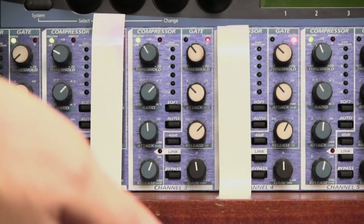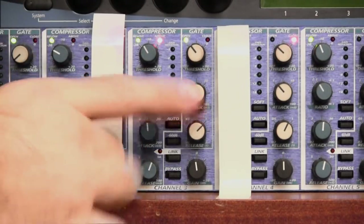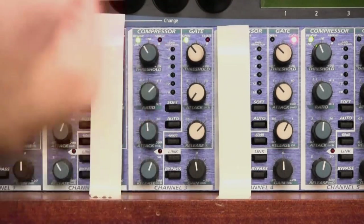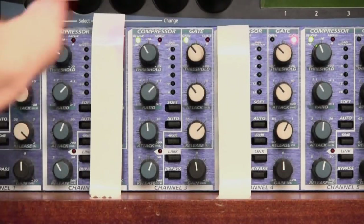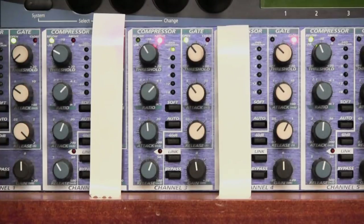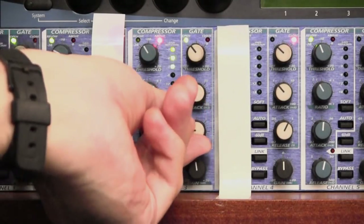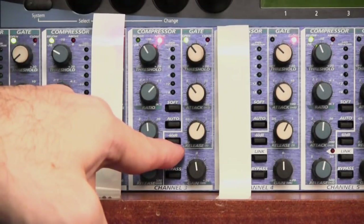Below the threshold knob there are two more knobs. The attack knob controls how quickly the gate opens — set to very quick, the gate opens straight away; set to a slower attack time, the gate opens in a more relaxed way. Typically we leave it around one millisecond for general purposes. The release control below that controls how quickly the gate closes — if your release is set too fast it will chop off the ends of people's words, so it's better to set it to about one second. This knob reads in seconds; the attack reads in milliseconds.